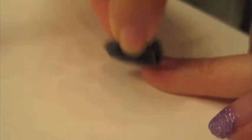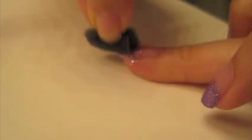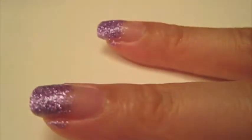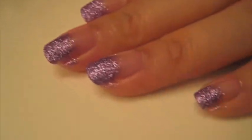If you want it to be a little more opaque, you can put another coat right over it. This nail polish dries fairly fast, so you kind of have to work quickly.